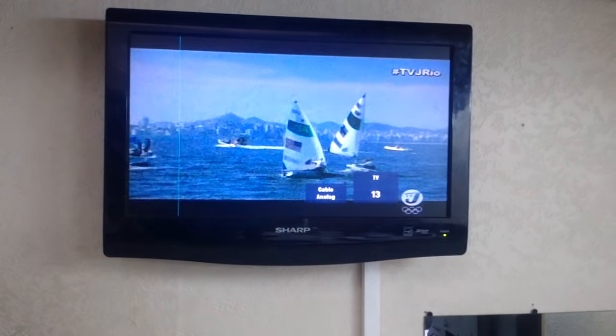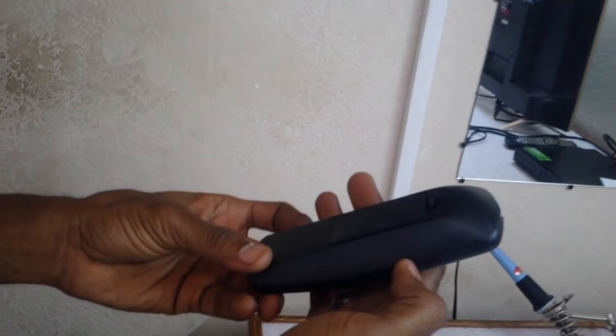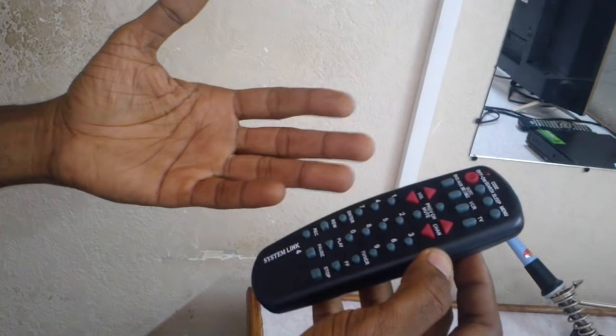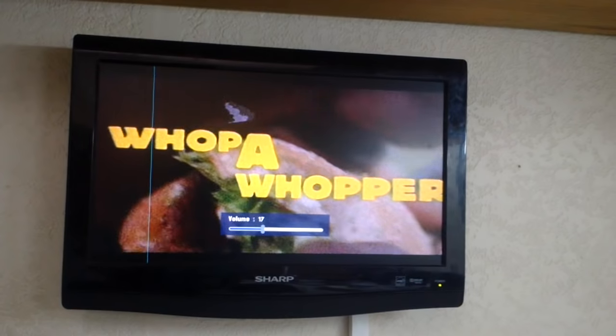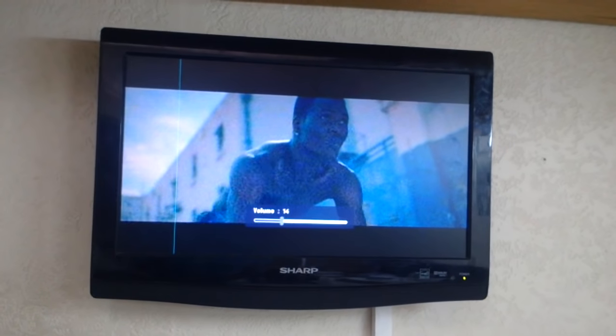Here it comes — so that is a simple tip for persons who can't afford the original remote. You can work with this RCA remote control. As I said, you will just get the basics — nothing too fancy, nothing too technical, very basic. You can access the power button, turn it off, turn up your volume, turn it down, and you can change the channel.